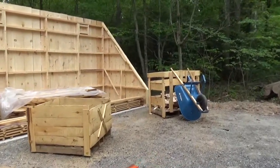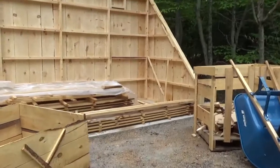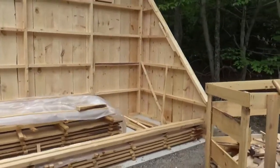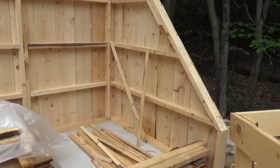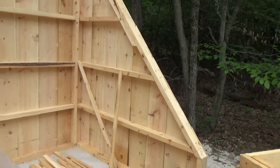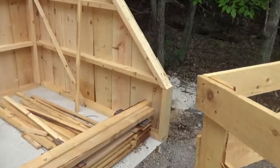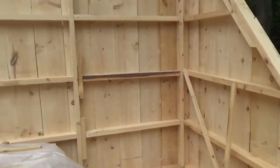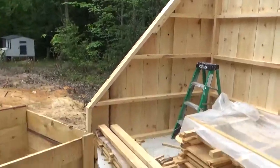When you cut it, it's nice — doesn't seem wet at all when you're working with it. The moisture content is about the same as the wood that I'd always bought at Lowe's. Anyway, this is a design that comes from Virginia Tech, if I'm not mistaken.